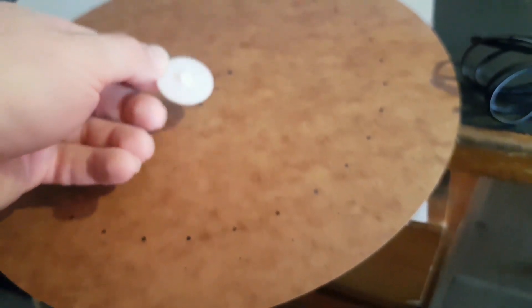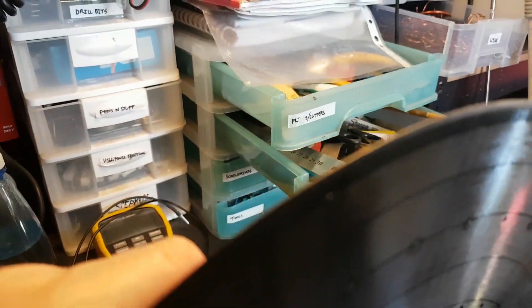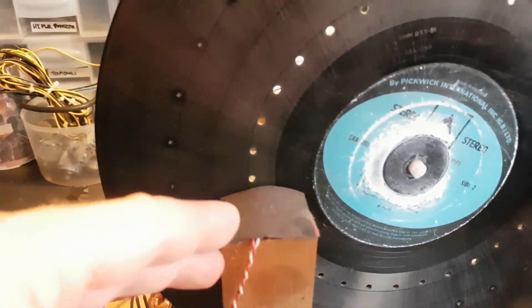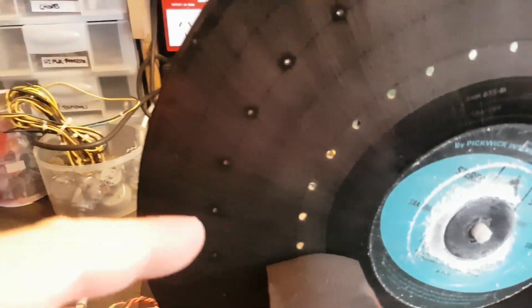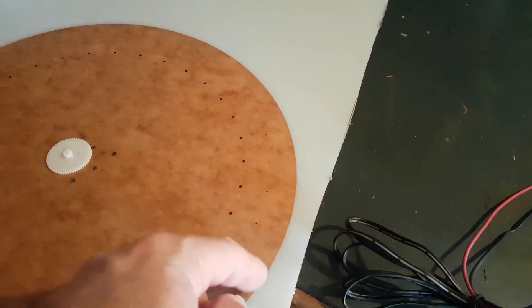We've got some holes here and this will fit onto a gear hub. My plan is to mount this manila disc to that little hub there, remove this record disc, and stick the manila disc on. I'll then realign the sync section — which involves a photo diode and a photo transistor — to line up with these holes, and reposition the LED matrix to line up with the scan holes.